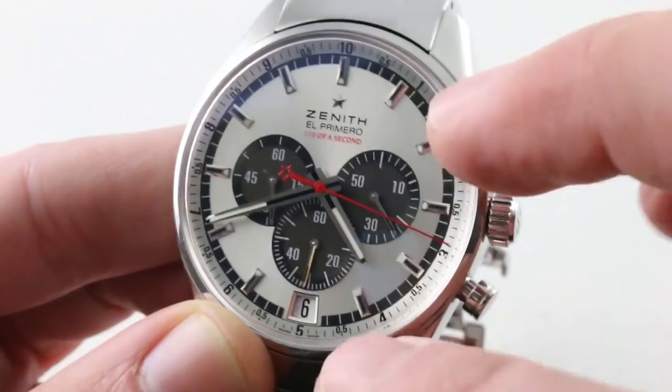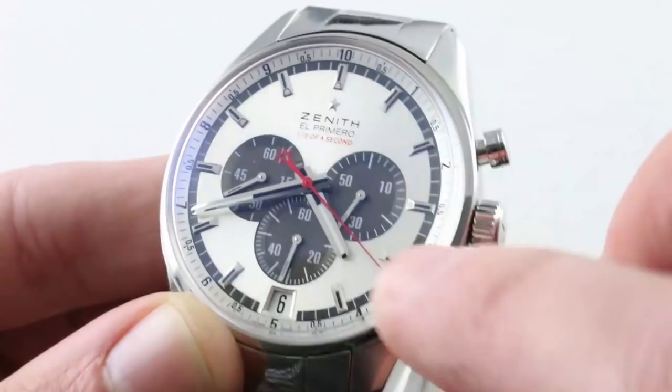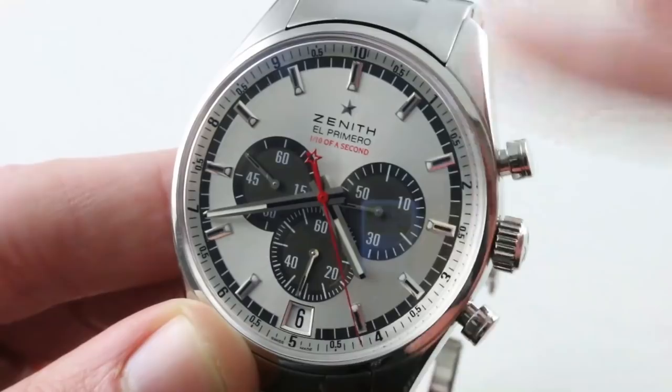The outer dial features a very light ruthenium silver coat with dished and blackened sub-registers. Everything is lumed — all appliqué indices for the hours are diamond-polished, faceted, and hand-applied. There will be a loom shot. There's a date at 6 o'clock which nicely anchors the dial. If you're going to have a date on this kind of tri-register, it should be at 6, and it features a quick-set system.